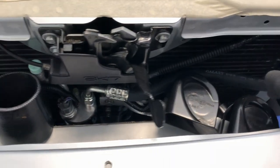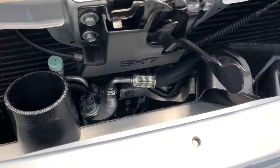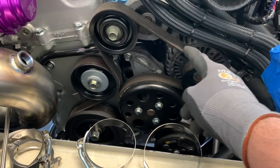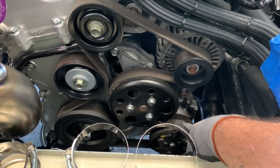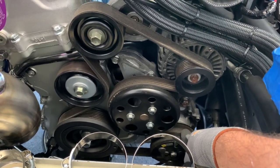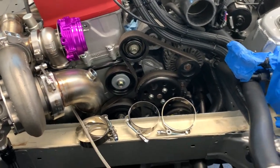The AC stuff — my patience level isn't ready to do the vacuum test and charge it, so I'm going to run a smaller belt to bypass the AC pulley just so I don't have to deal with that headache right now. I just want to make sure the car runs and there are no leaks.